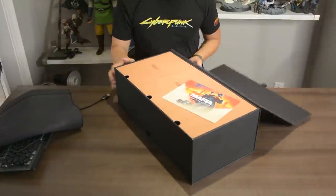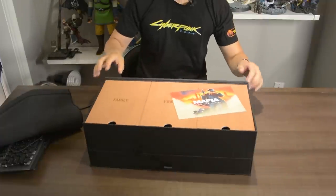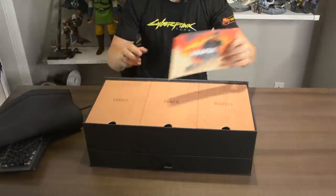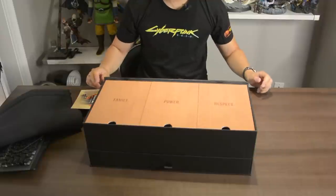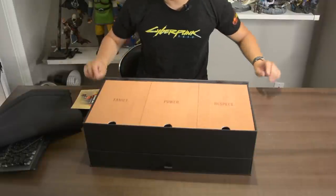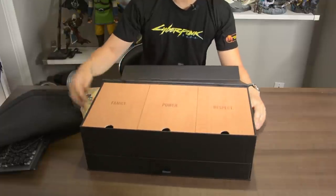Let's open the front. We got a letter, and the letter reads: 'Just over 18 years after the original, Mafia Definitive Edition launches worldwide on PlayStation 4, Xbox One, and PC on September 25th. To thank you for being an amazing partner, we're sending you a slice of Lost Haven to celebrate — you're being made in the Mafia family.' And then we have what looks like a three-paneled section — family, power, and respect.